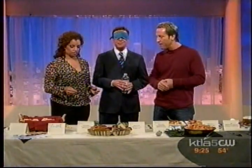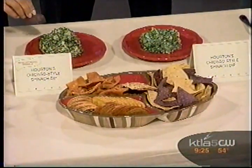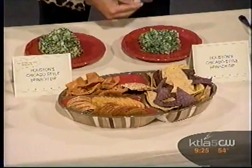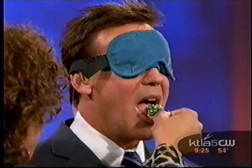Houston's has their version, and it's very simple to do again — just some frozen spinach, frozen artichoke hearts, a little sour cream, a little garlic. How can this not be good? It's coming with a cracker so it's going to crunch.